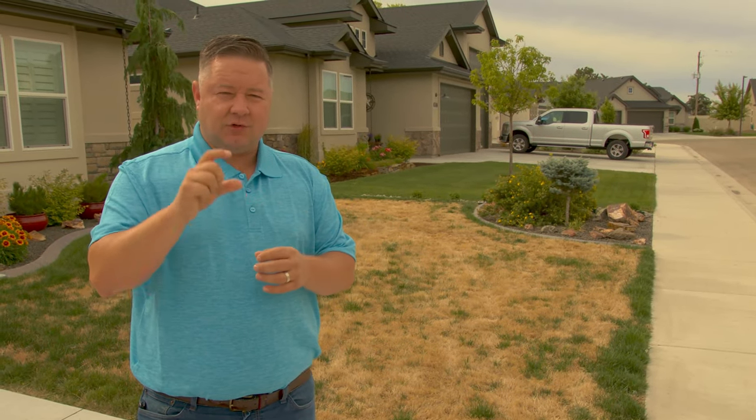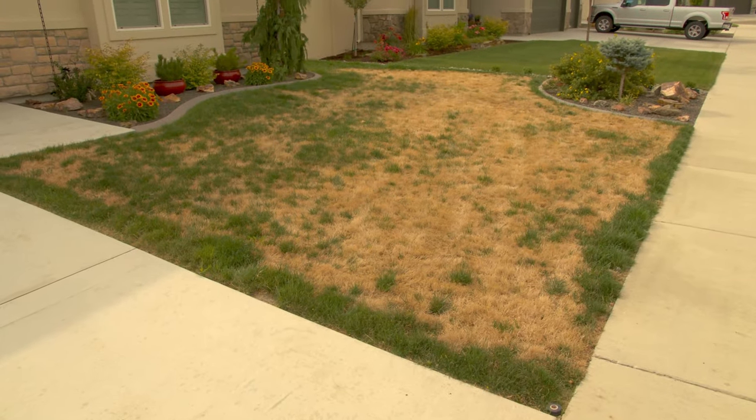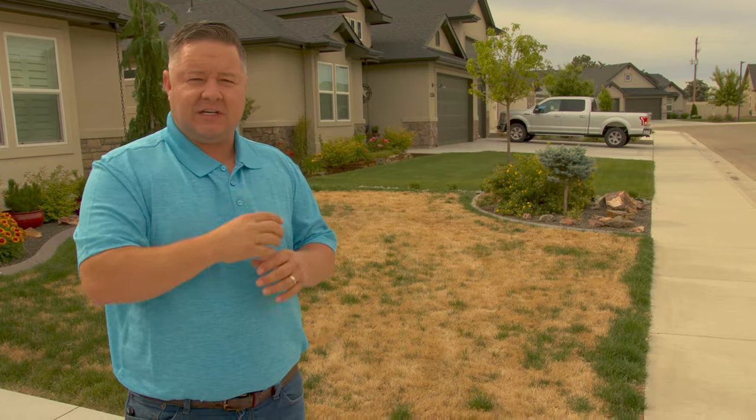Some universities have done tests showing that if you have grass roots deeper than two inches, your lawn is naturally immune to some of these diseases. If roots are shallower than two inches, or if they're up in a mat, you are in a situation that's ripe for disease.